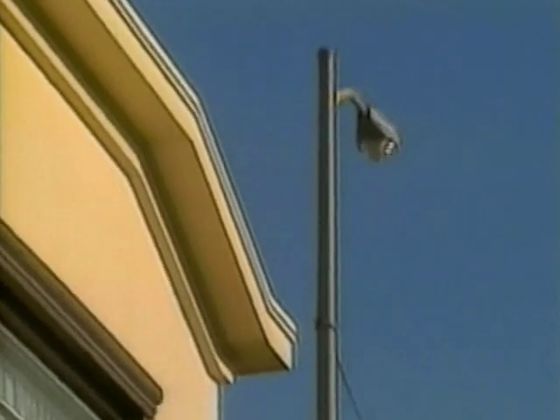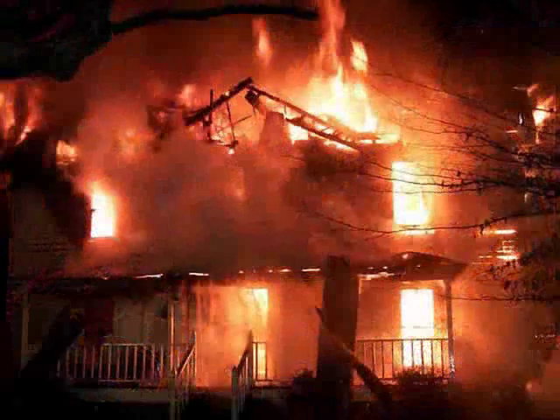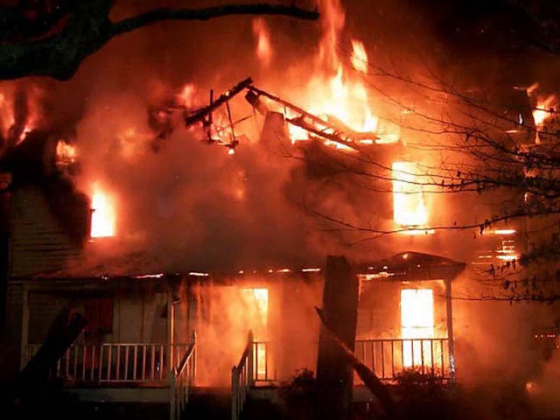Earthquakes are a sudden release of energy, causing the ground to shake and tremble. Anything that hasn't been secured might be thrown to the ground. Unsecured water heaters that are thrown to the ground are responsible for many house fires. For example, in the 1994 Northridge earthquake, 67% of house fires were caused by hot water heaters that toppled over.